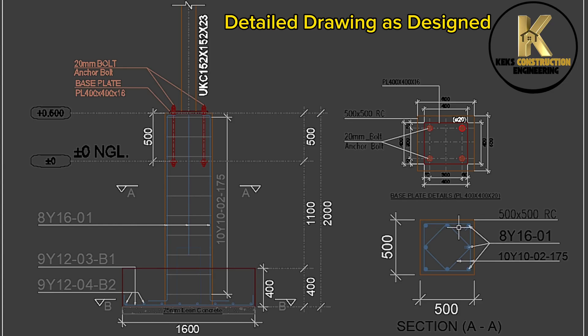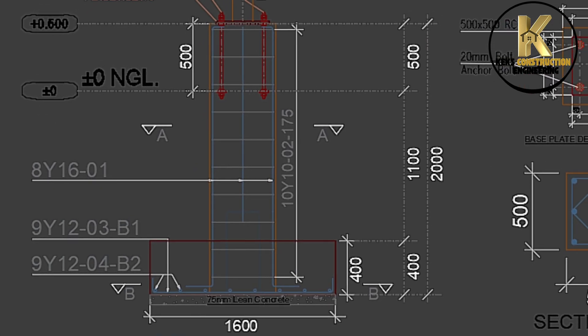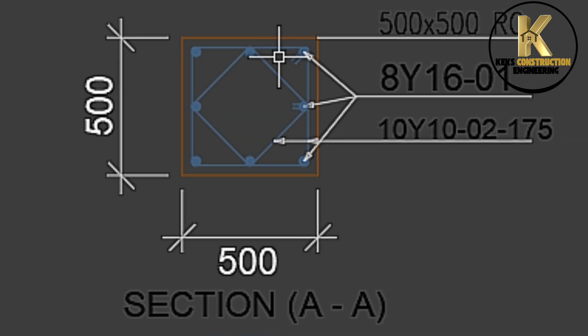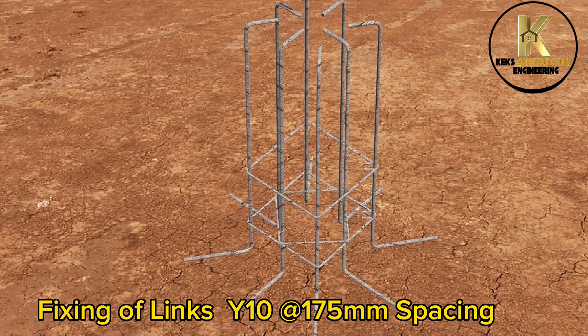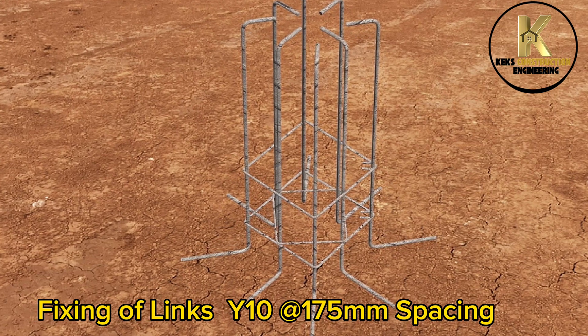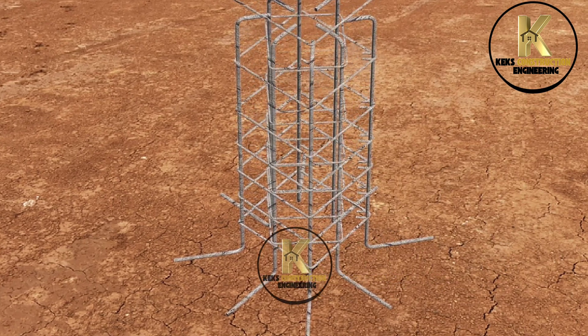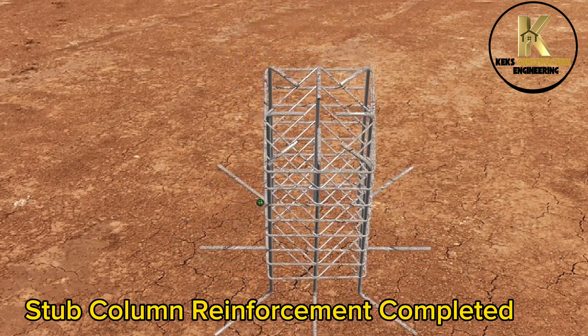Detailed drawing as designed. Fixing of links — Y10 at 175mm spacing. Stub column reinforcement completed.